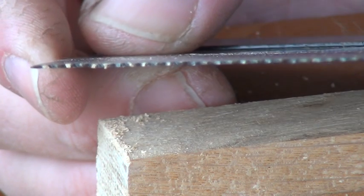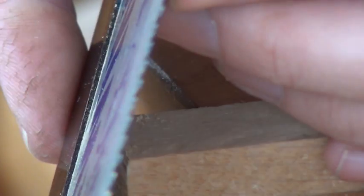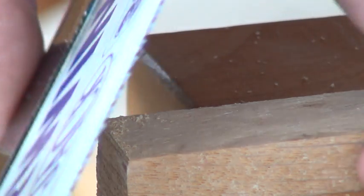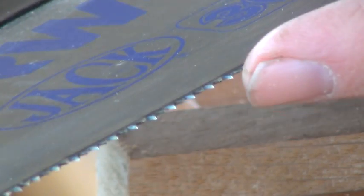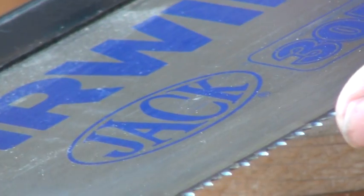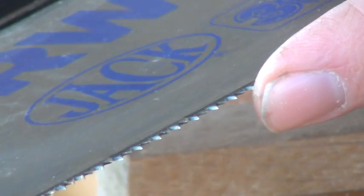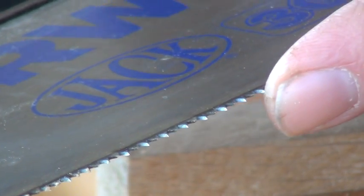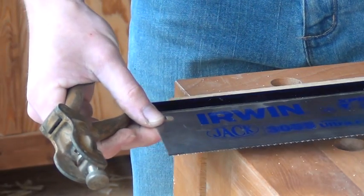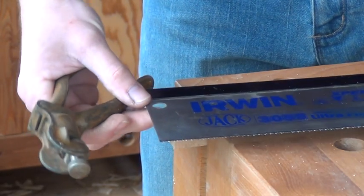I don't know whether you can see just how little set there is on this saw — but believe me, it's tiny. I can tell the teeth are lovely and sharp, and the first couple of millimetres of the cut goes very easily. But I think this saw just needs a little bit more set, and that's what I'm going to do now. I'm going to take my saw set and give this saw a little bit more set, because frankly, it's useless as it is.